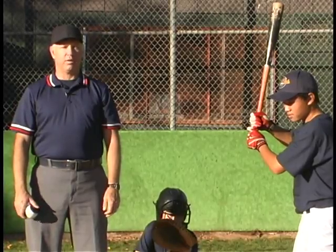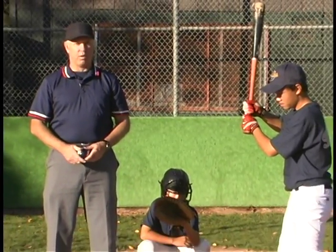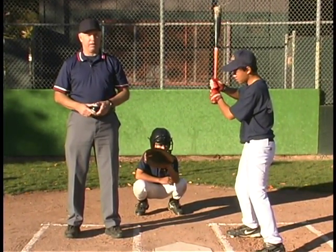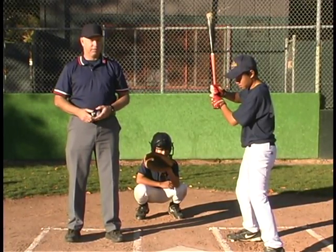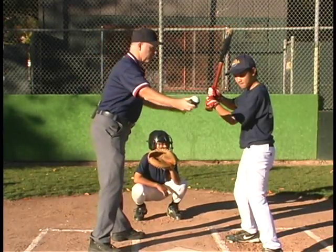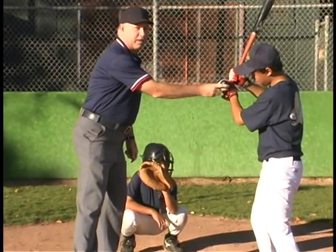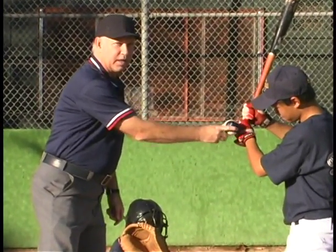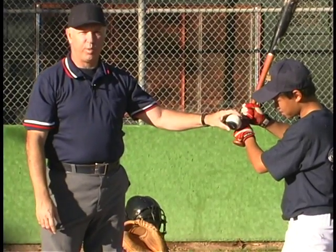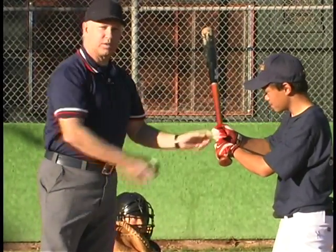Now we're going to talk about several myths regarding when the batter gets hit by a pitched ball. The first is the old myth that the hands are part of the bat, which they are not. The rule says that the hands are part of your body. So if a pitch comes in and hits the batter right on his hand, that's hit the batter, and he would get first base because he was hit by a pitch. If the ball hits the bat, of course, it's a batted ball.